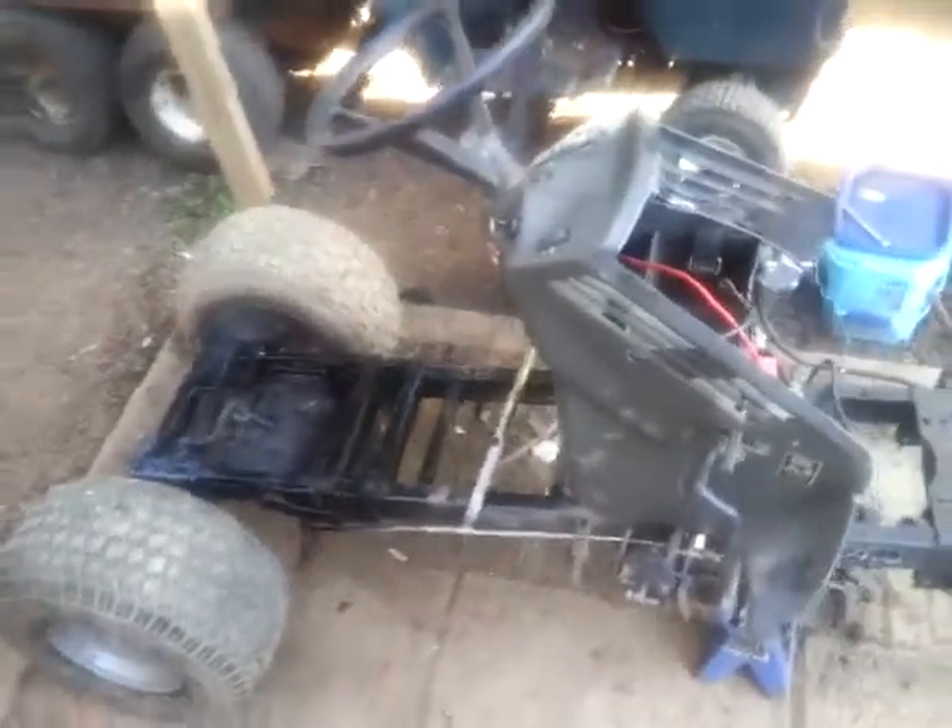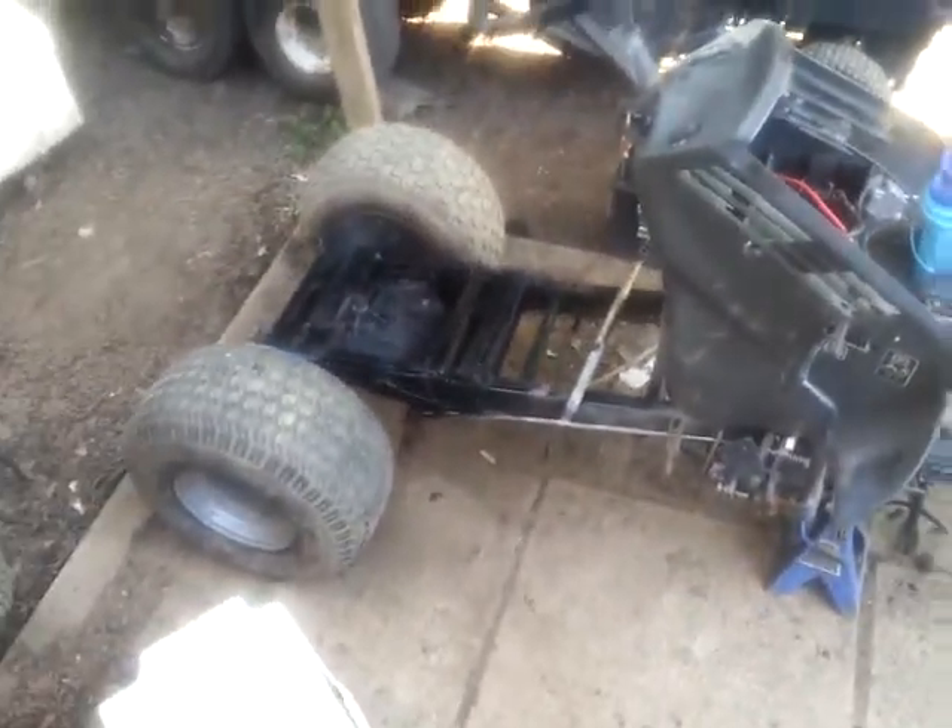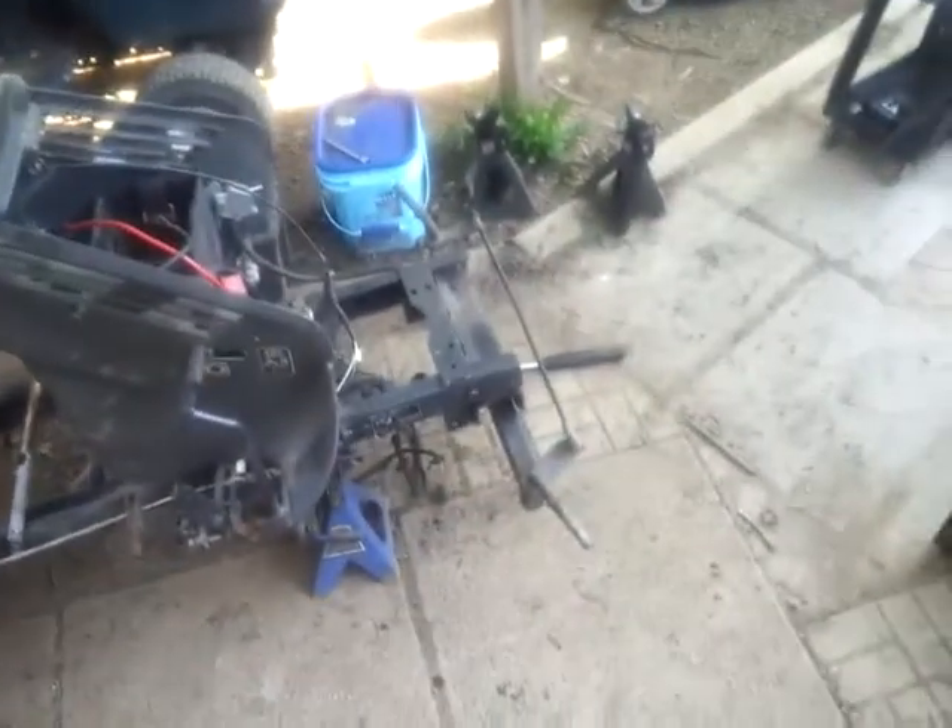Hey there everyone, Reddick Bryan here. As you can see, the back end is back on its tires, and the front end may look a little bit different. Let me show you what I did.